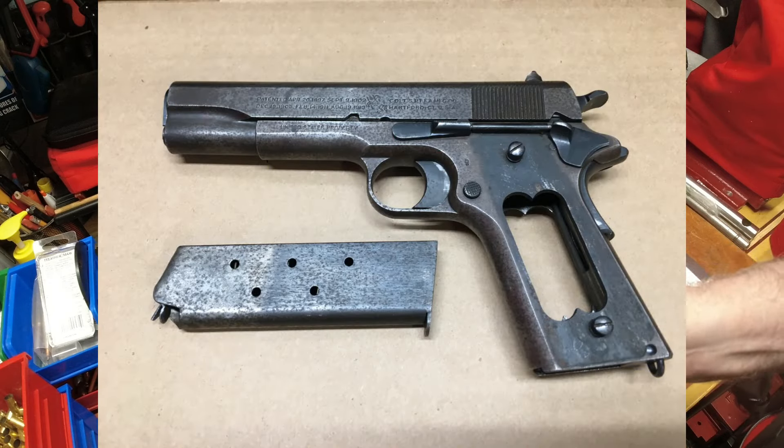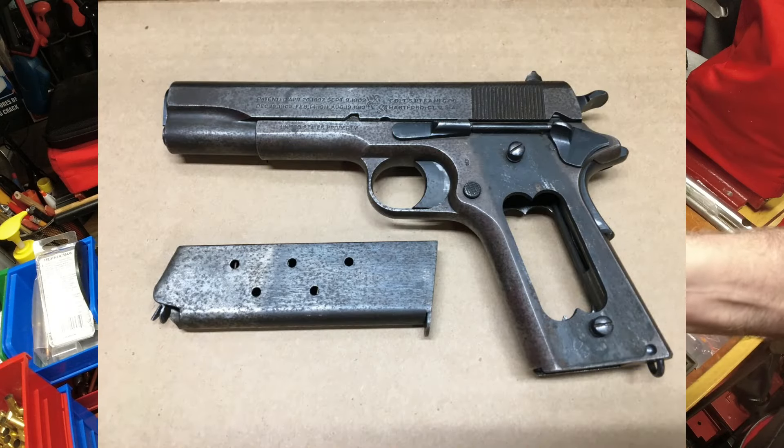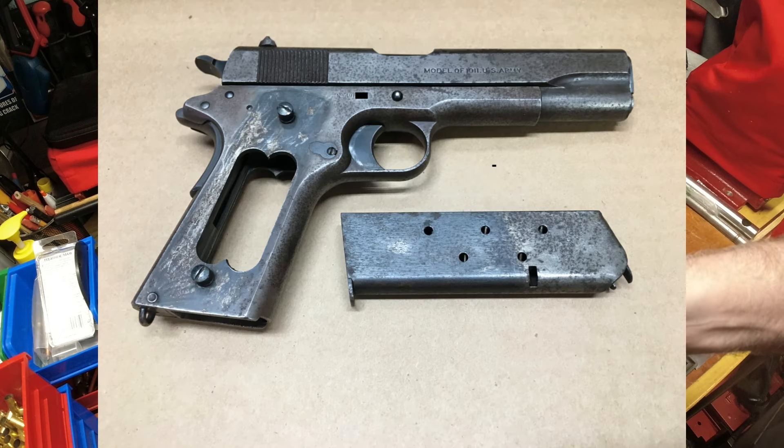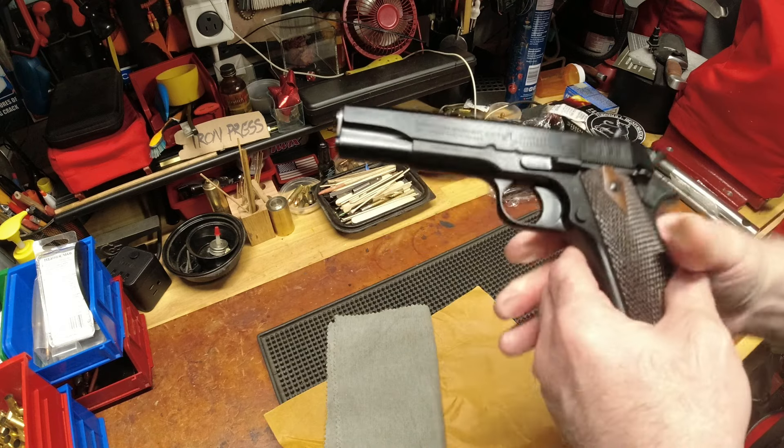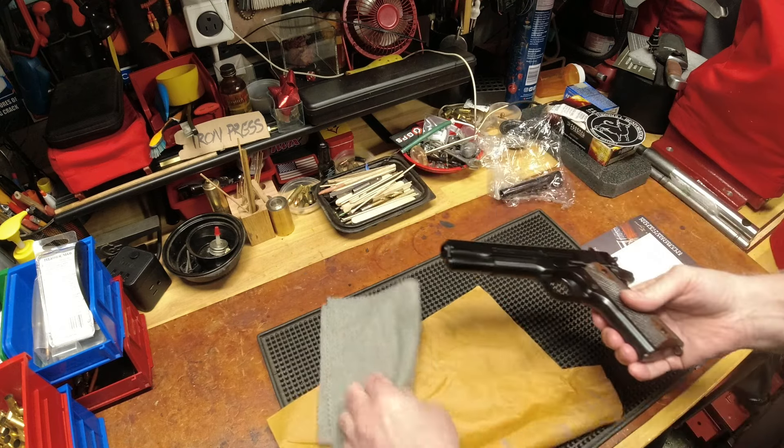Every part of the firearm has been reworked — just absolutely gorgeous. All the original roll marks are restored. It's a very tight gun. When you look at the finish and what they had to start with — please look closely at the before pictures shown at the beginning of the video — that transformation is remarkable. I will oil this and it's going into the safe. This is an heirloom safe queen. You can't say it enough: you get what you pay for.